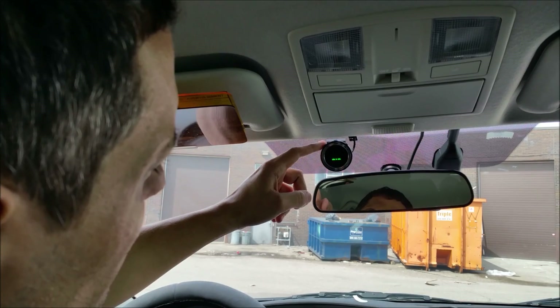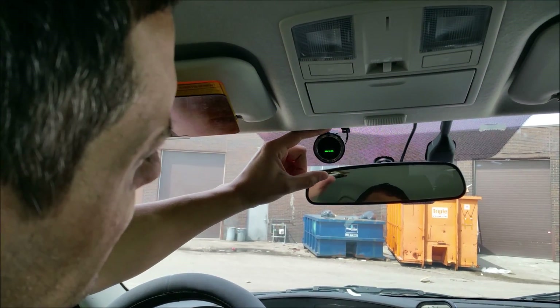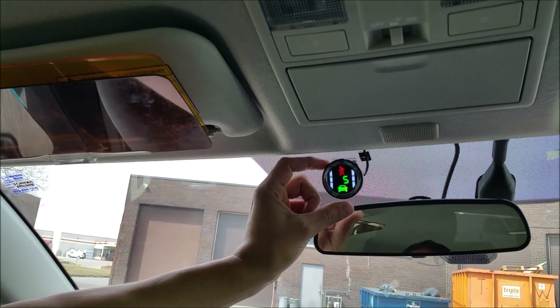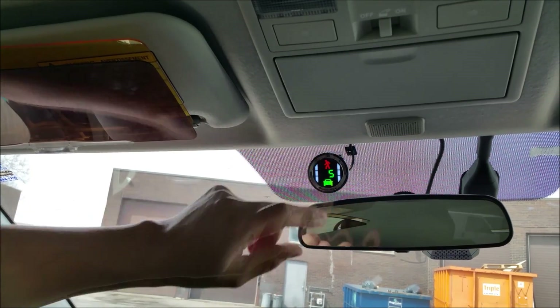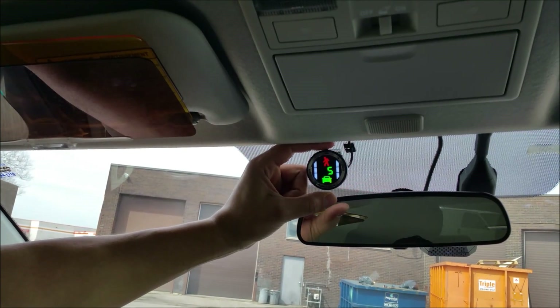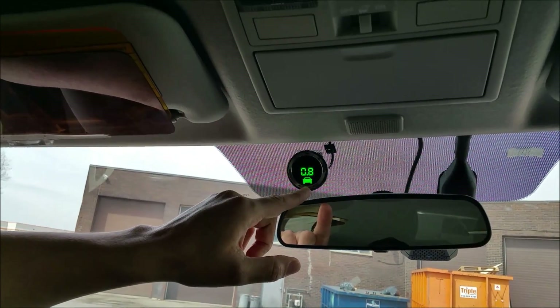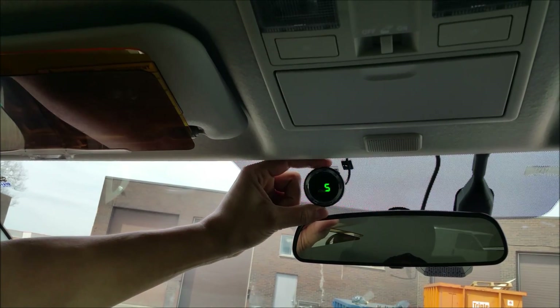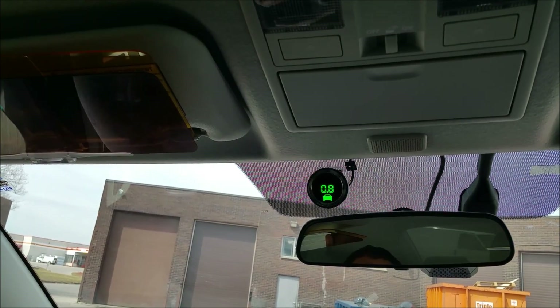We have three buttons on the system. The middle button cycles between the features. The first press gives us brightness, so we can choose less bright or more bright. The next option is the distance — how far we want it to alert us from the vehicle. We have 0.8 seconds, which means it's going to alert us when the system sees that we are within a stopping distance of less than 0.8 seconds.